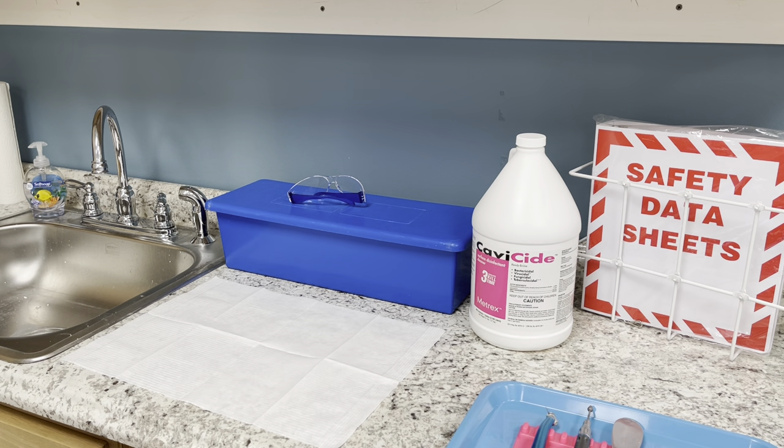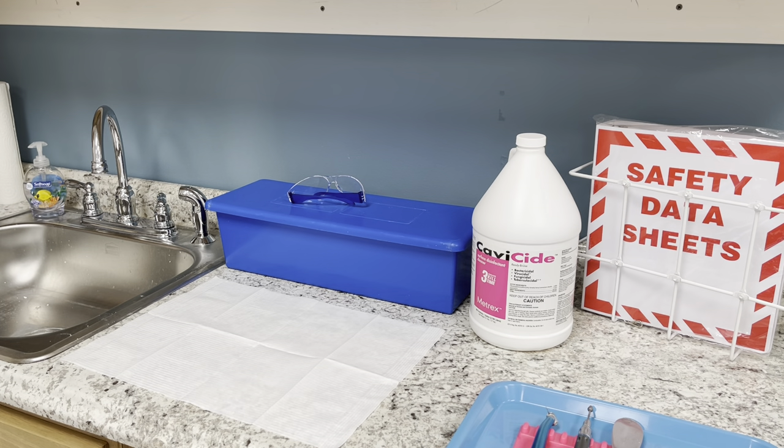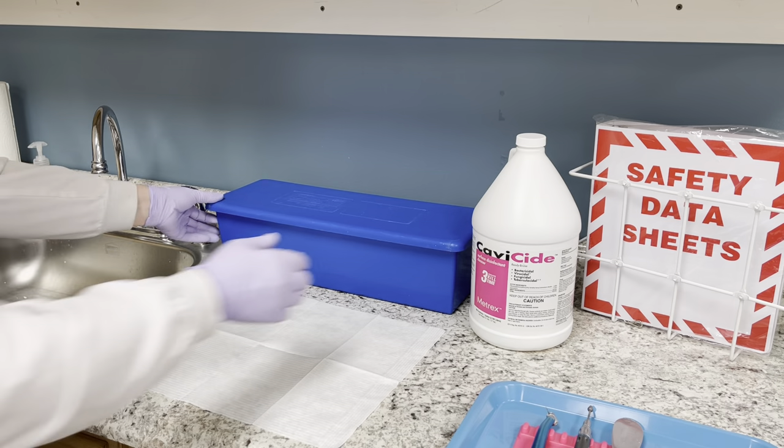Today we're going to be going over cold sterile — this is your room temperature sterilization. There are already some things in there, but the first thing you want to do is put your gloves on. If there's nothing in there that will poke or break the gloves, you don't need utility gloves — nitrile gloves are fine for rinsing off the cold sterile items, which happen to be impression trays. Make sure you have your safety glasses, your mask, and your gloves — all of your PPE required for sterilization.